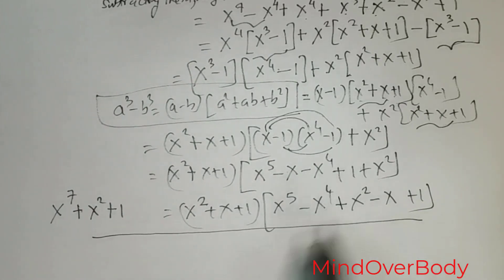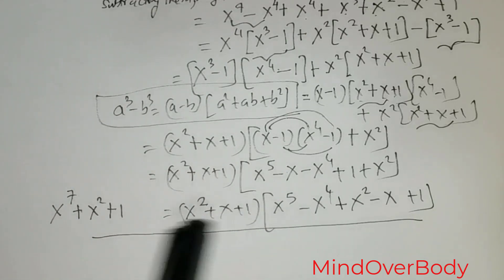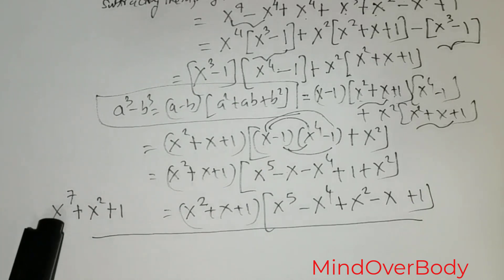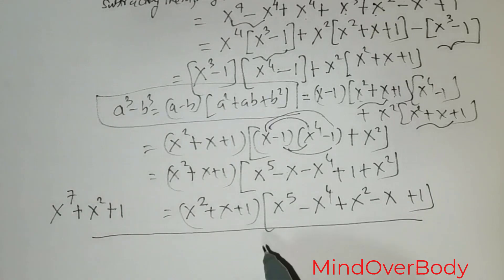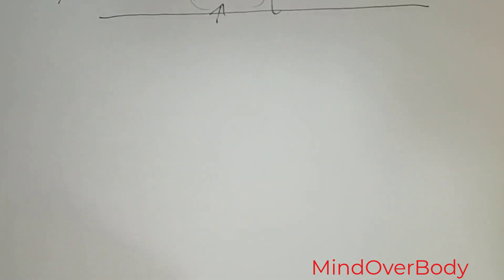Now we have arrived at this solution. The most important point is to show the audience that this is the utmost extent we can go when factoring x to the power 7 plus x squared plus 1. I will show that at the very end of this video. Because someone might ask: what if we can still reduce it further? In mathematics, the best way is to show things by proof. So let me go on to Method 2.